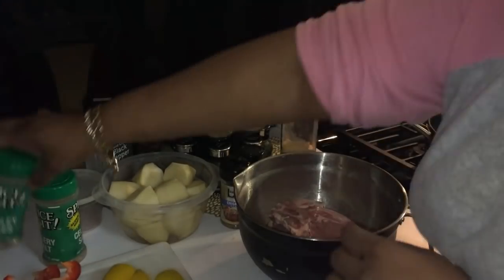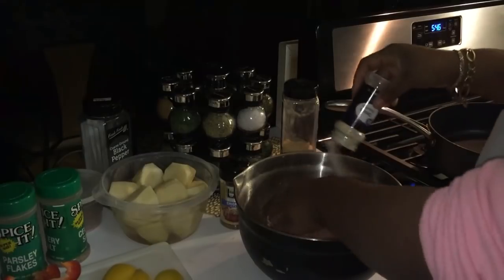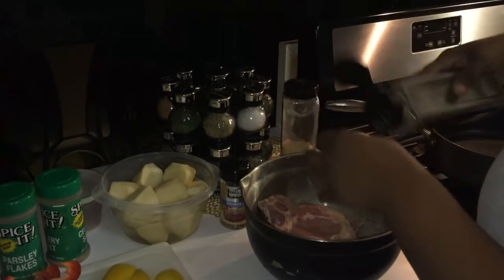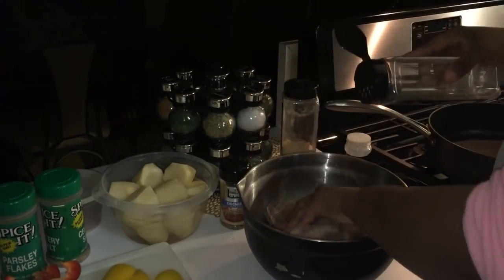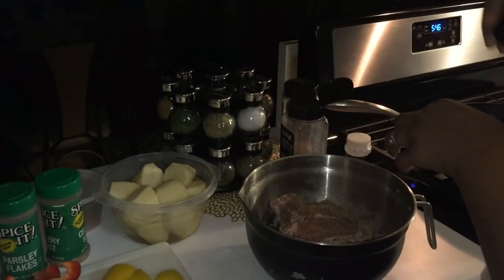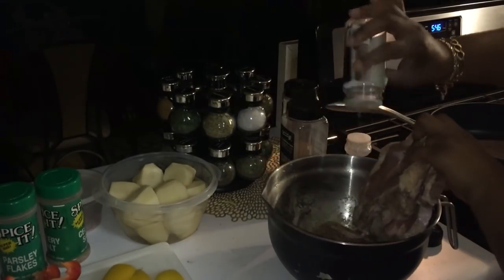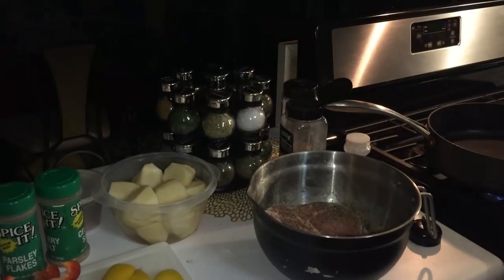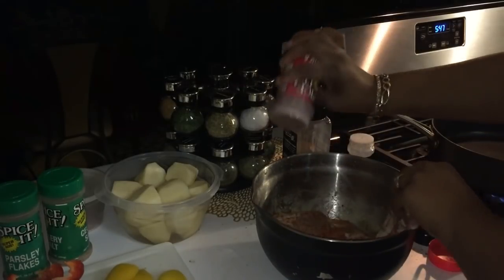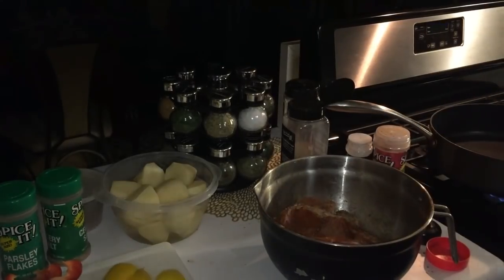Then I have some onion powder. Black pepper. And then I have some steak seasoning. Season to your own taste. Let me add one more seasoning — I also have some paprika, and that's just for color. So that's what I got. So now I'm going to flip them over and do the same thing on the other side.